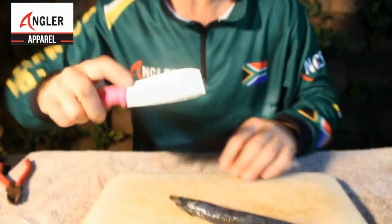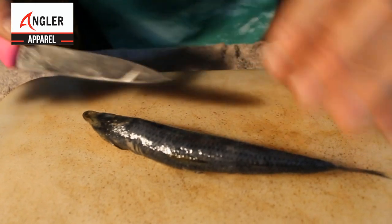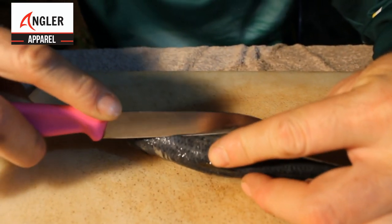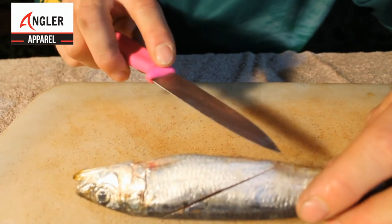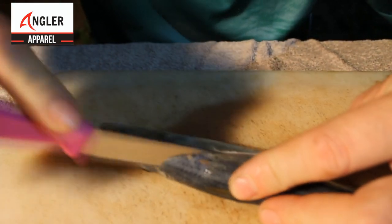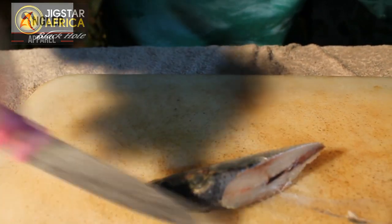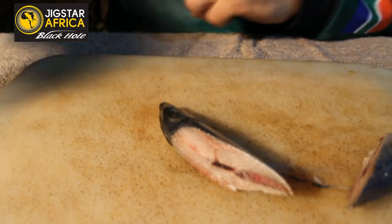Throwing a sardine head — very simple, decent size hook, your normal Natal sardine. The simplest way to do it is you want to get a bit of that stomach in it and a bit of that silver flesh. Go from the top of the head down, just past the belly part, so basically you cut down like that. You've got a lot of the stomach part, a lot of shine, the head and the mouth.